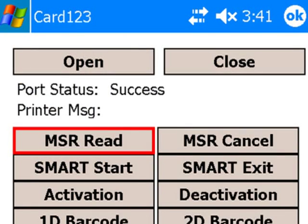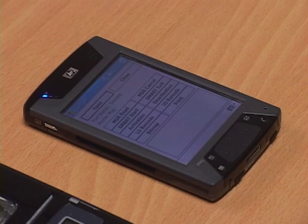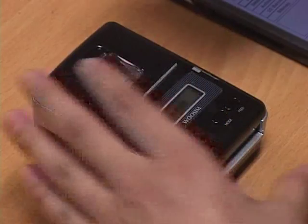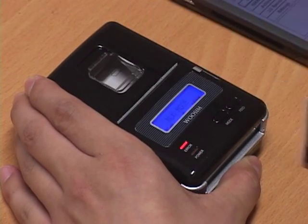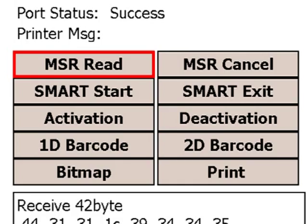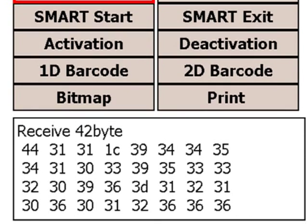For MSR reading, simply press the MSR read button, then swipe the card on the printer. You get an instant read of information on your PDA. It's as easy as that.